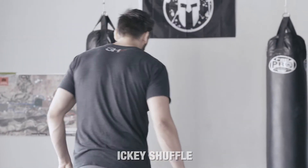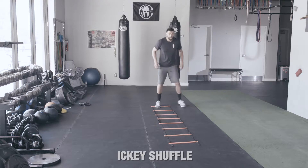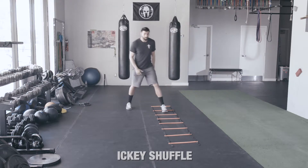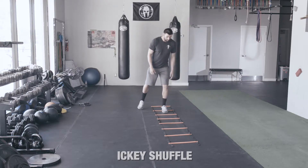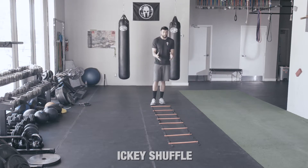We'll go over that a little quicker and I'll give you a tip for going even faster. One — you don't want to go too wide. If I go too wide, that takes time. It's harder for me to get back into the ladder. The goal is speed, so I want to stay nice and close.